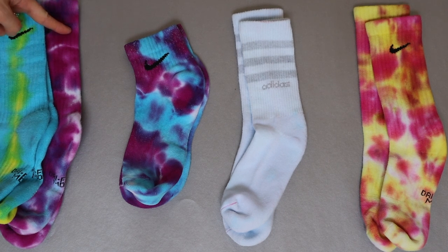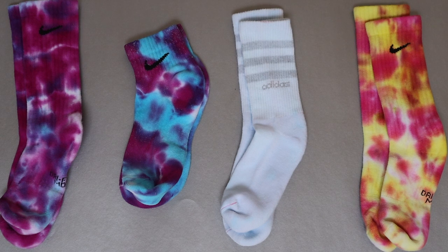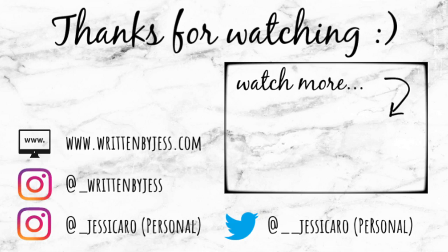Let me know in the comments below which one was your favorite, and tag me on Instagram — I want to see your designs! Thanks for stopping by on my channel. I'd really appreciate it if you liked, commented, and subscribed. There's more to see on my blog at www.writtenbyjust.com — check out the links in the description below, and we'll see you in the next one!